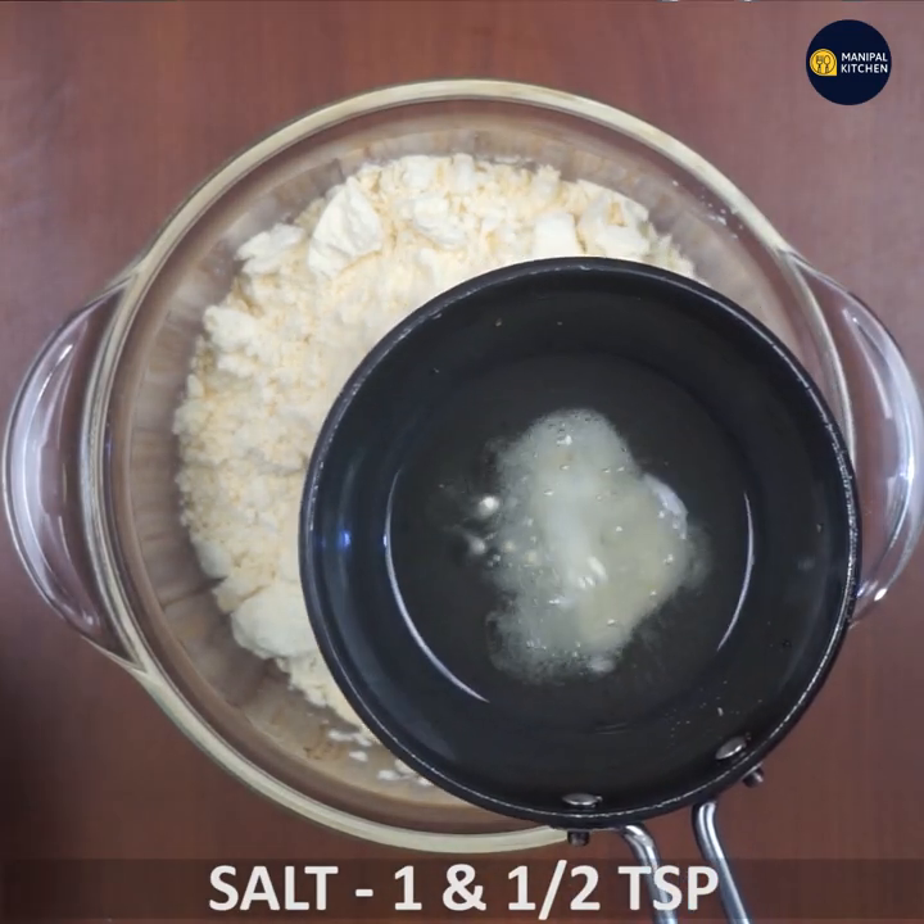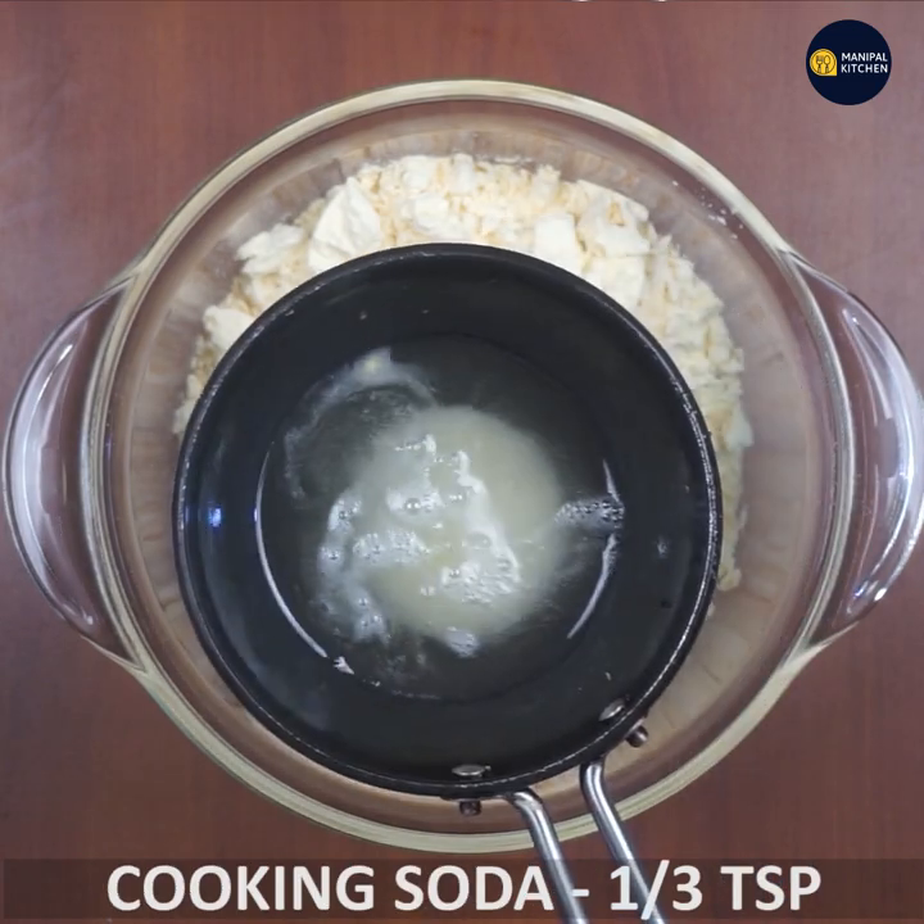Then you add 1 teaspoon of salt and 1 third teaspoon of baking soda.